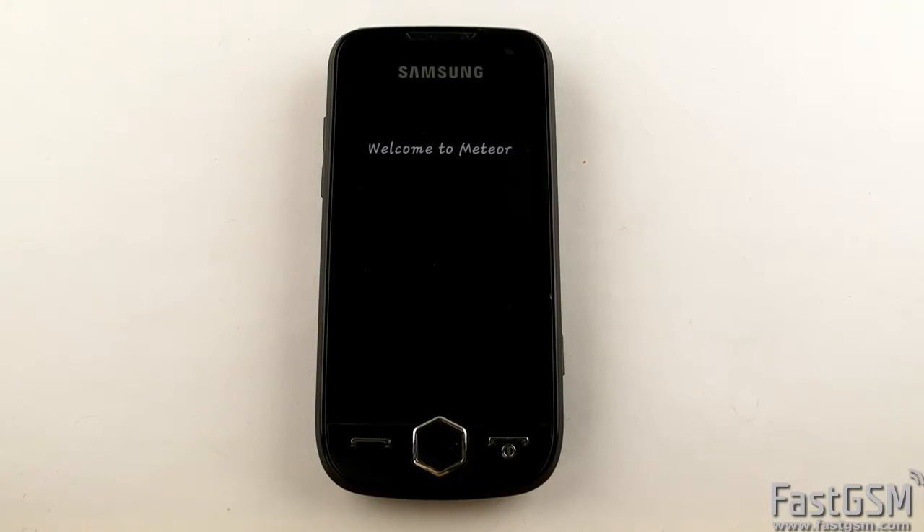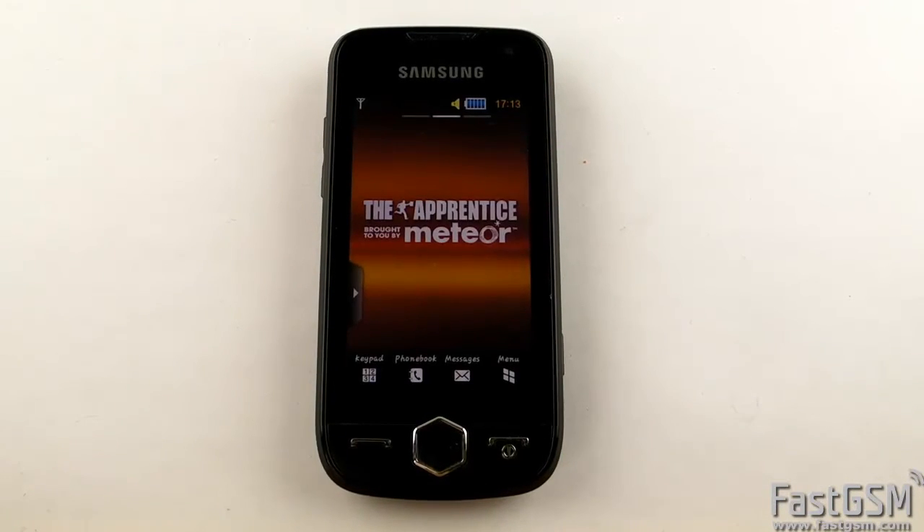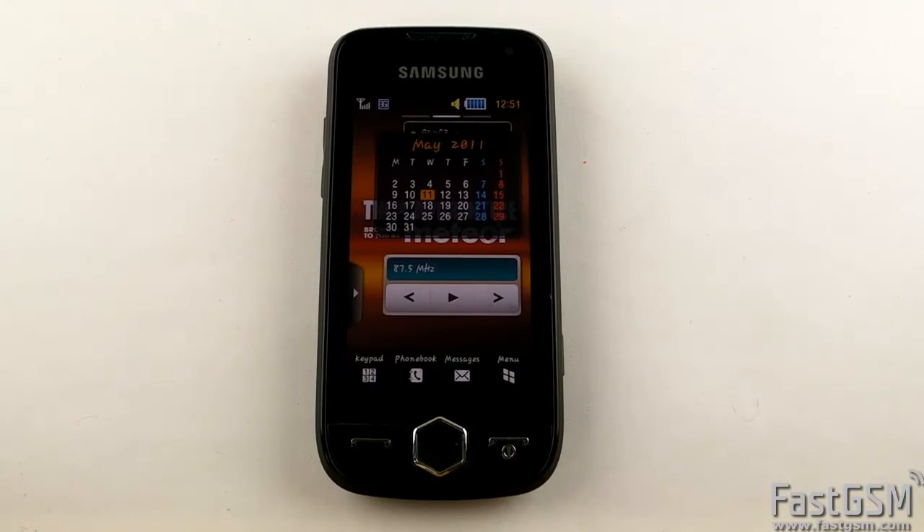Congratulations! Your phone's SIM password is reset and disabled.